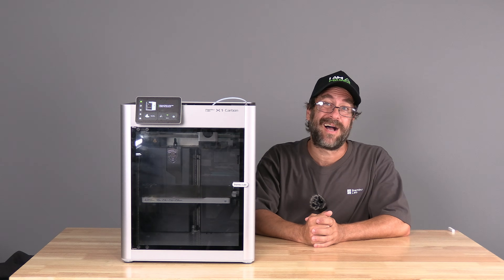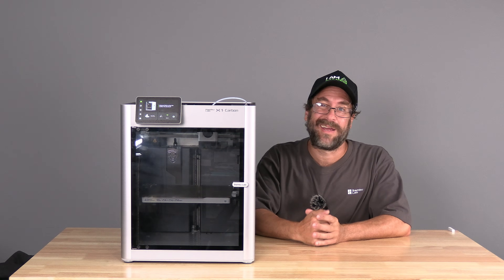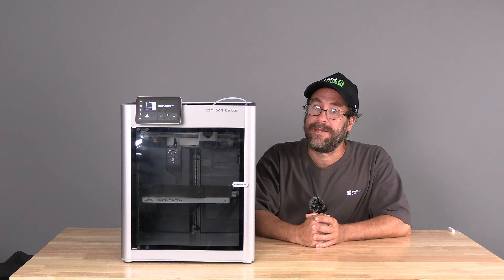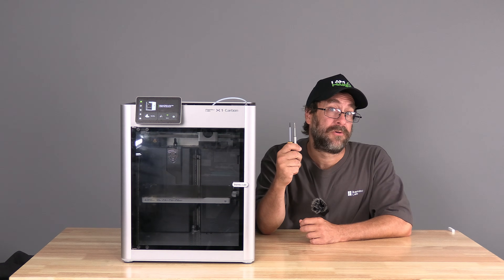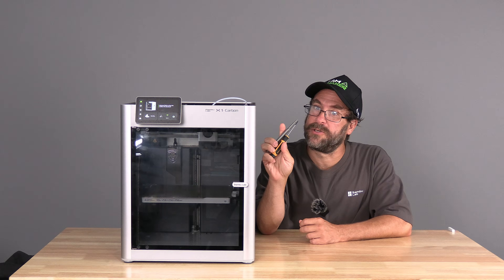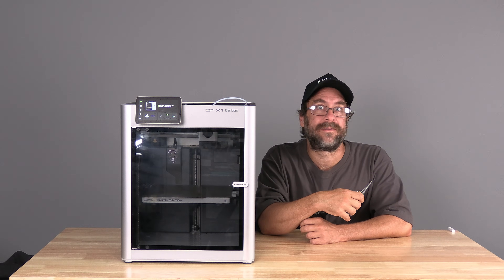Hello my 3D printer peeps. I'm here with the BambooLab X1C and today we are going to replace the extruder. Break out your Allen key or similar tools and let's get started.